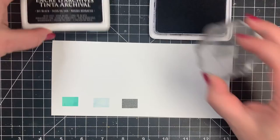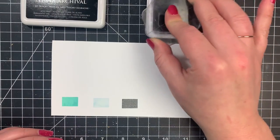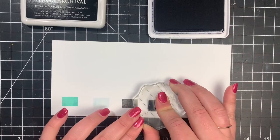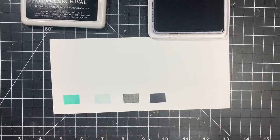Next, I'll bring out the archival ink, which is a waterproof ink. This is going to give me much better results — you can see that that is really solid black.